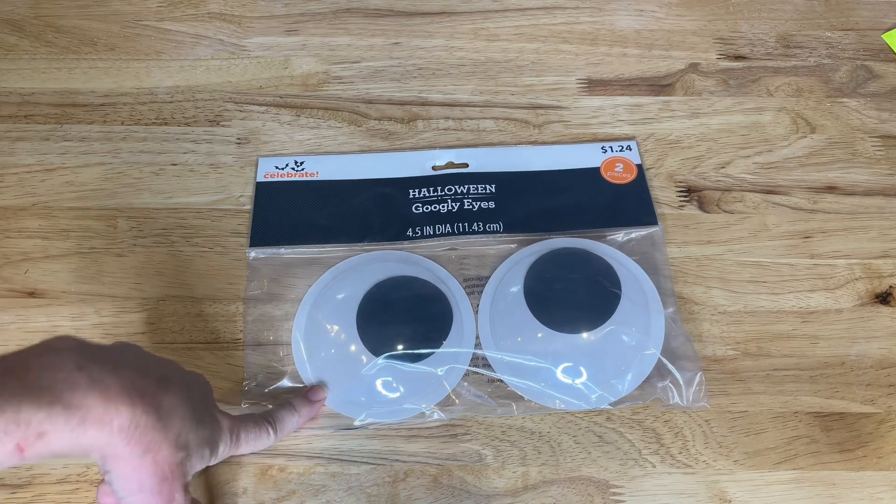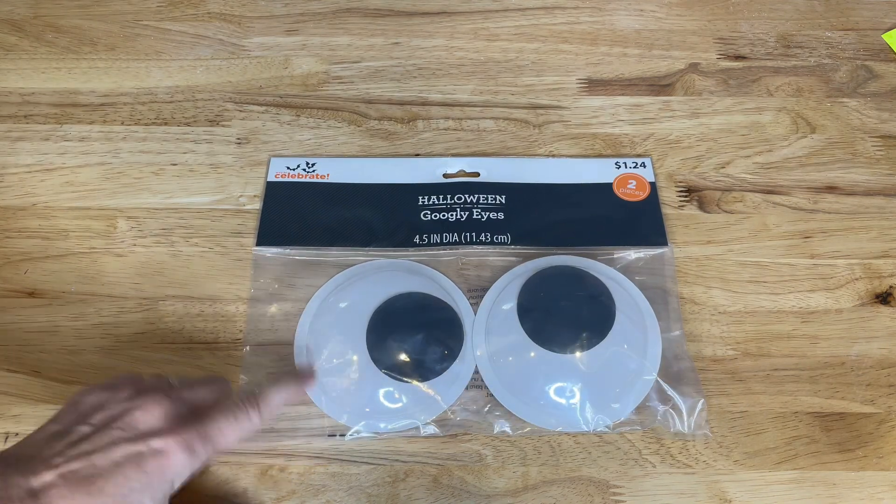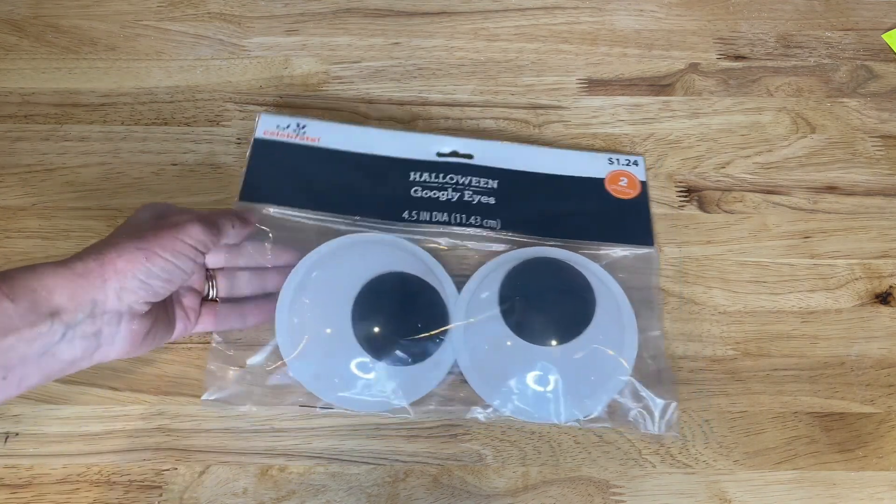These are just giant googly eyes from Walmart. You can find them at the dollar store too. I'm going to add them to some bushes outside in our yard to create a creepy monster.